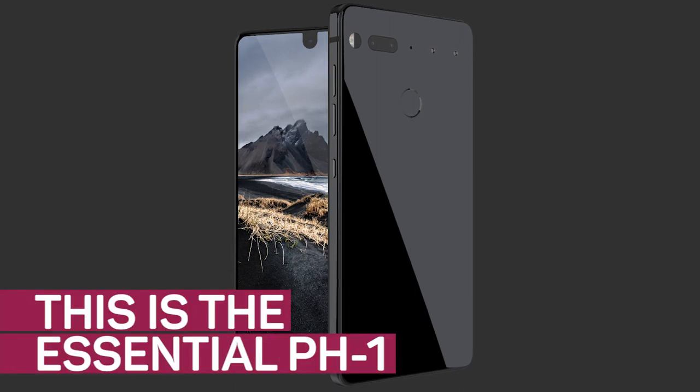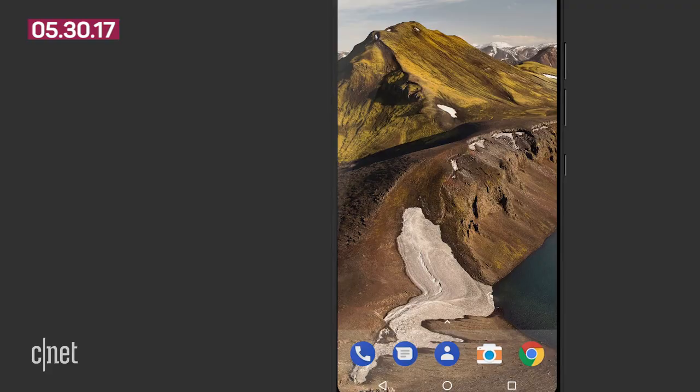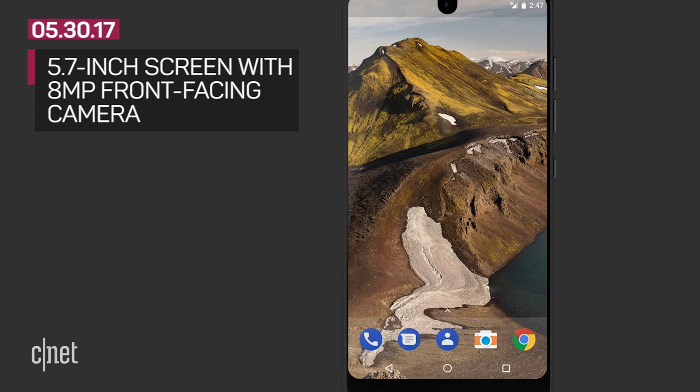This is the Essential PH1. Let's take a look at this upcoming Android phone. The first thing that stands out is the 5.7-inch screen. It takes up the vast majority of the front of the device, except for a little cutout for an 8-megapixel front-facing camera and a chin bezel.